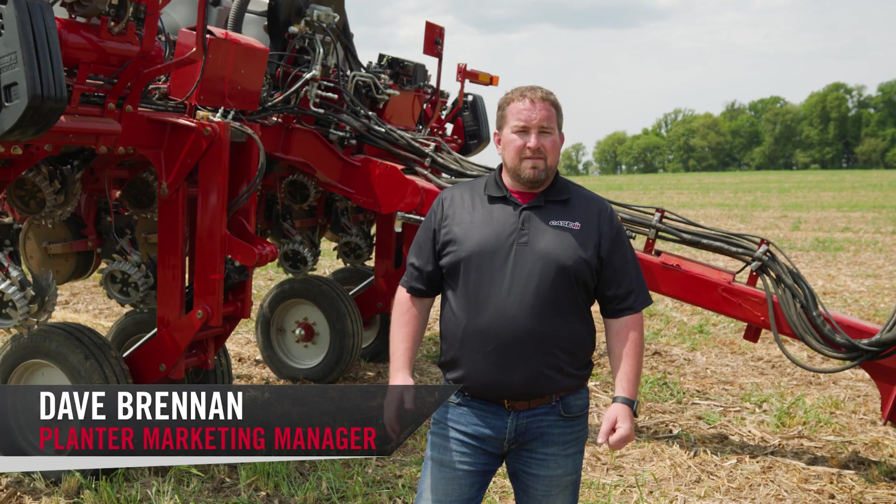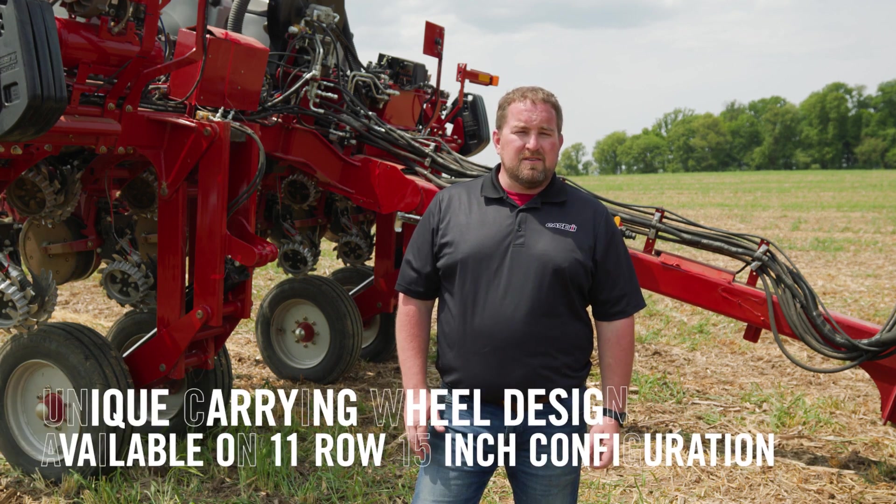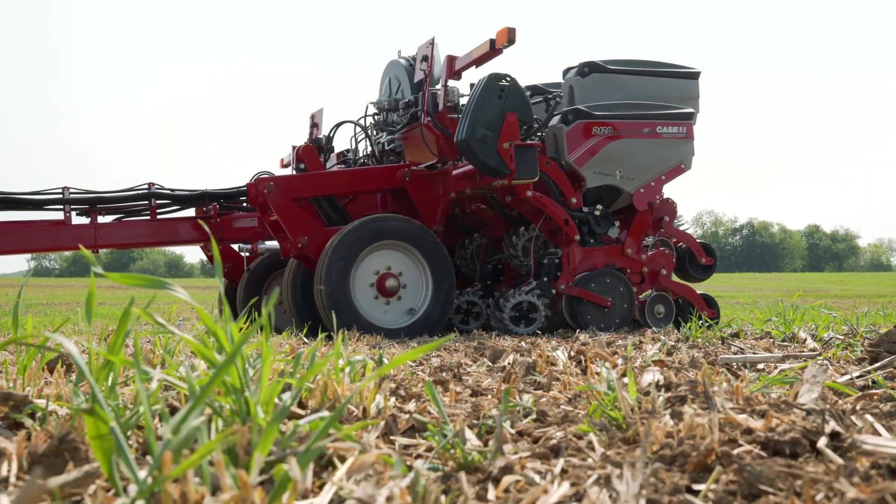Dave Brennan here with Case IH. I want to show one unique feature of the Early Riser 2120 11-row 15-inch configuration, and that's the wheel structure. You'll notice those wheels are out front — that's the first time we've offered a planter in this configuration.